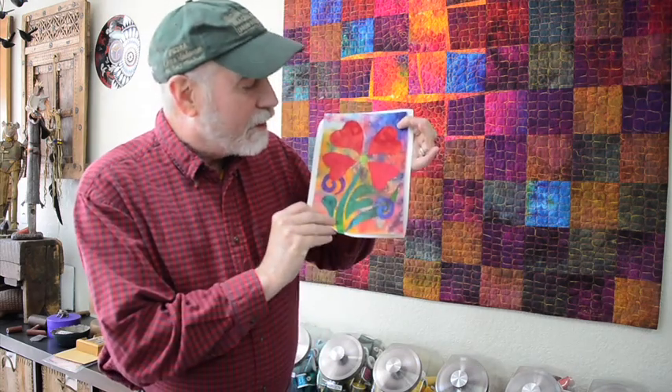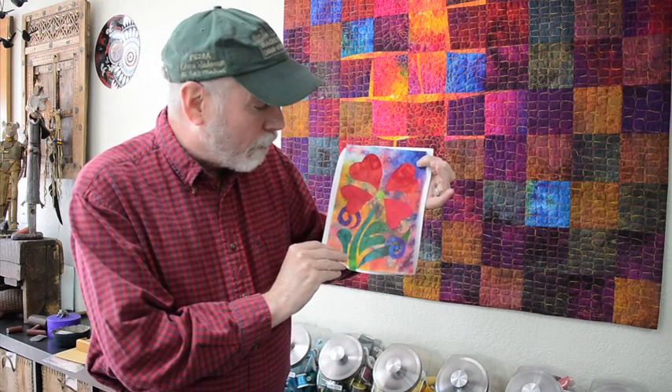Hey everybody, Ricky Timms here in Wendy LaVita, Colorado. It's that time of the year, time to share a little bit of love, and I'm sending a little bit of quilting love to you because I have made this little design. I'm calling it Heart Blossoms.